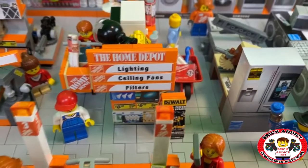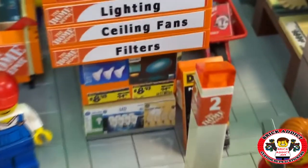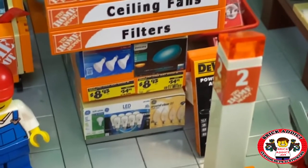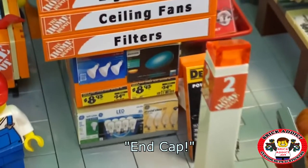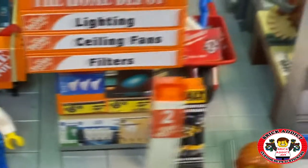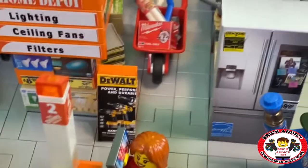Signage, of course, highlights everything in the store. And right here you've got the main row end — it's got some light bulbs, a little bit of everything. And of course you've got a little store display right there for Duolp.